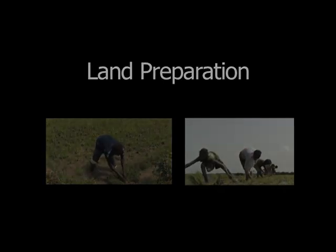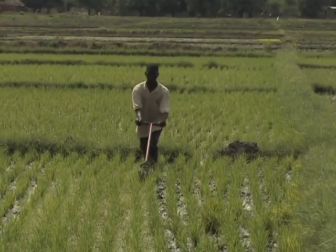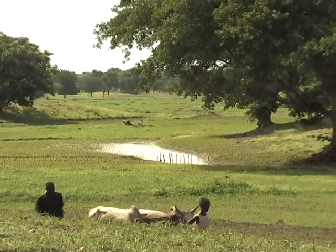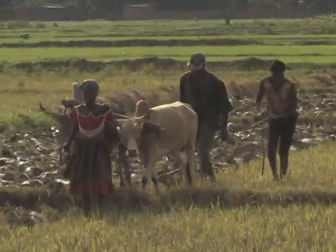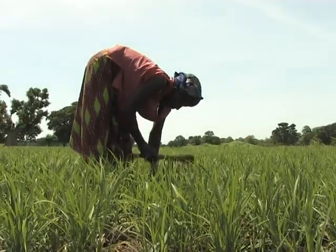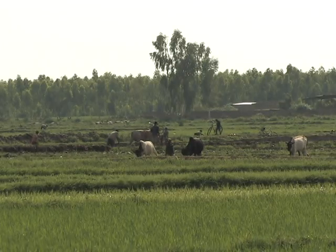Before looking at the various steps involved, we'll learn why proper land preparation is important and why it's better for farmers to plan together. The focus here is on irrigated systems and rain-fed lowland rice fields. Land preparation before the start of the rice growing season is very important. Land preparation ideally includes land clearing, weeding, pre-irrigation, ploughing and levelling. These steps will be discussed in this video.